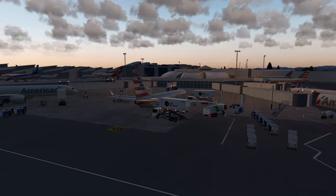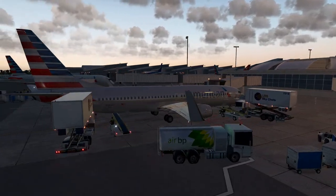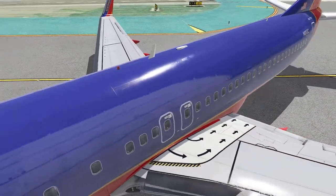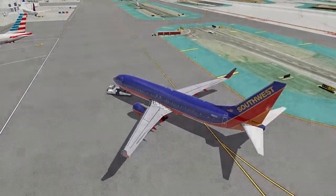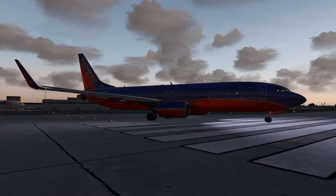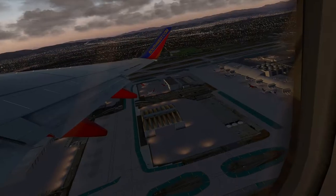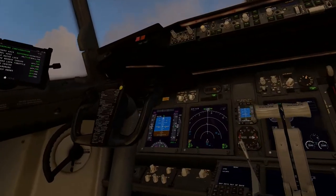What's going on guys, Flyby Simulations here and welcome to the second video in the full flight portion of this Aircraft Dissected series, where we delve into every single switch, knob, and display in the flight deck of the Zibo Mod Boeing 737-800. In the previous episode, we took a look at FlightAware and SimBrief, which are two fantastic flight tracking and virtual flight planning softwares available online, where we planned a real flight from San Francisco to Los Angeles.